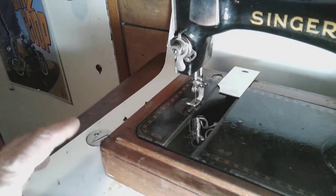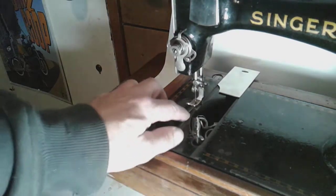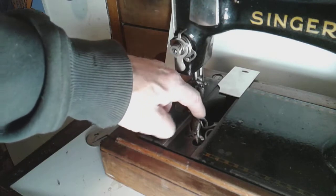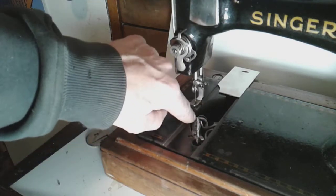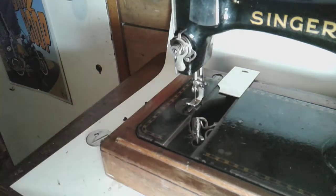My 1895 Model 28 does not do the same thing this one does. I'm thinking it's an adjustment issue between the shuttle and the machine itself, but I'm not sure if it could be the feed dogs either. I'm going to try to catch this on camera.